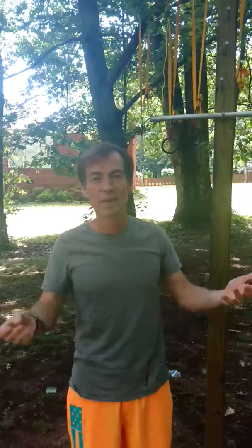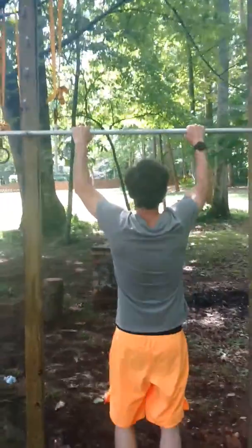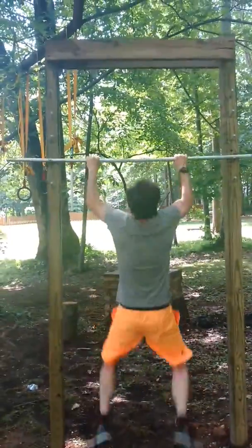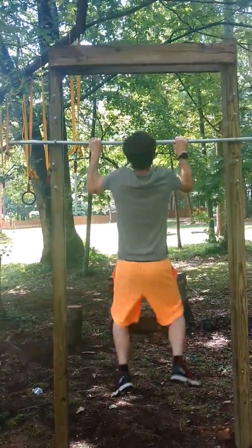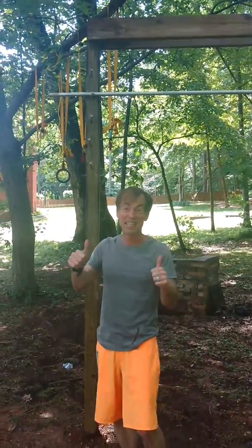I'm still practicing. It's really rusty but you'll see I may have gotten a little bit better. Alright, here it goes. And I'm afraid to go up any higher but I'm getting there.